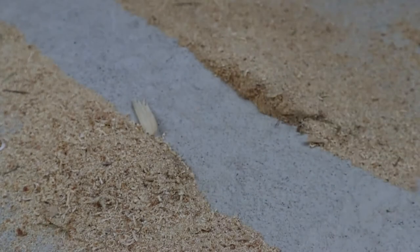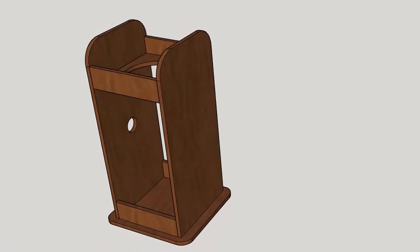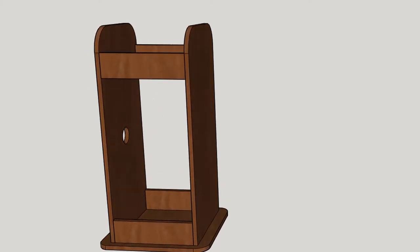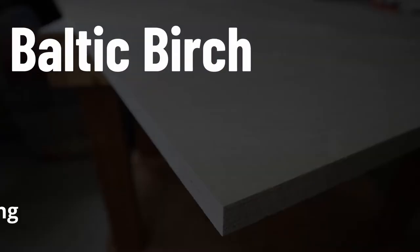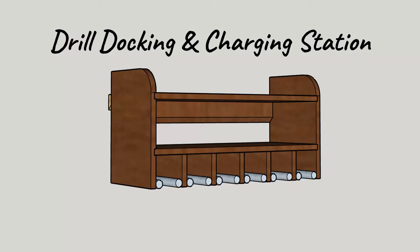This should help reduce the dust level in the barn. The design I came up with is quite specific to my shop vac, but I think it would be pretty easy to adjust the measurements to suit your needs. I wanted to use some higher grade wood for this project, so I went out and bought a 5x5 sheet of ¾ inch Baltic birch. This sheet is enough to do the dust collection cart and the project I'm working on next. I'll use what's left to build a drill docking and charging station.